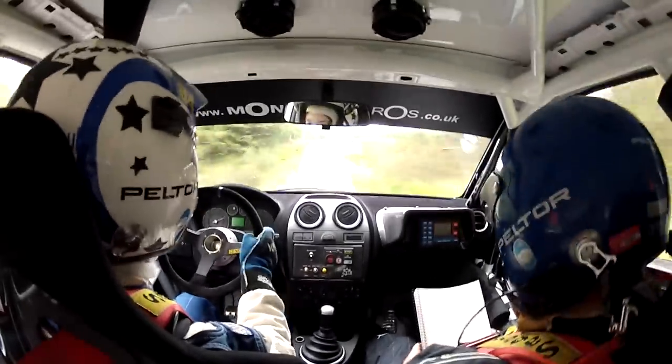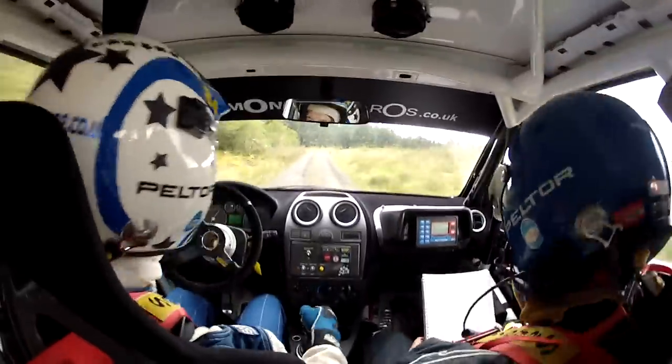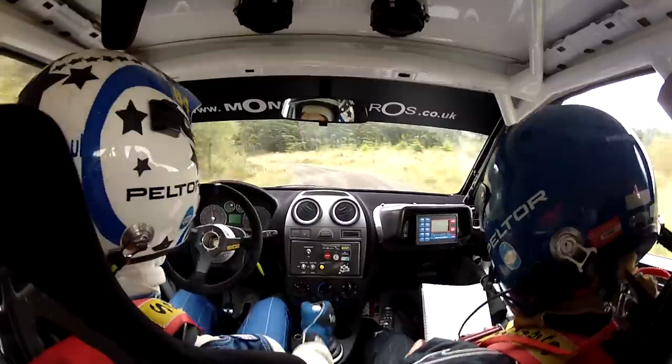To two left, double in over bump. Repeat: two left, two left, double in, two left, over bump. Forty.